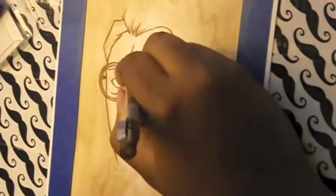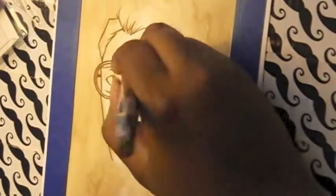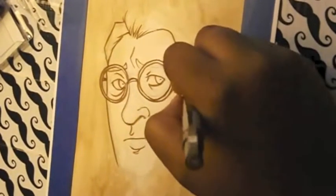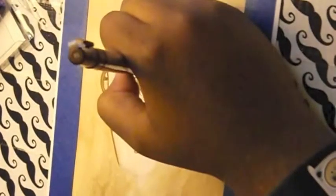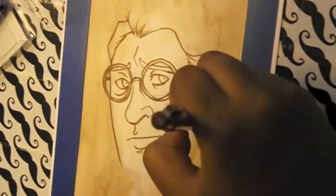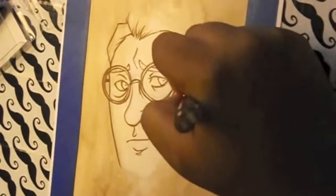I guess I'll talk about my process since I have about six minutes. I'm also sorry about my camera angle. I did a video today where I switched the position of my camera so you can actually see what I'm doing. In this one you can barely see — there are some parts covered by my hand, which is really annoying.